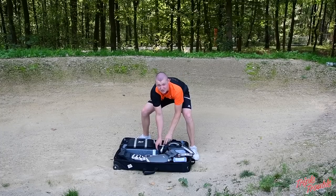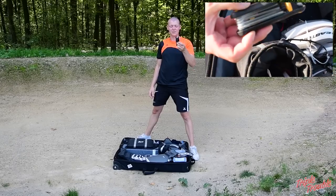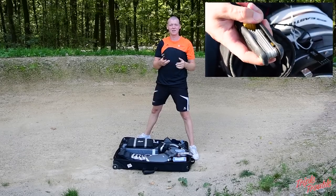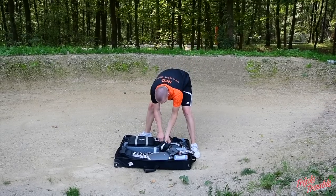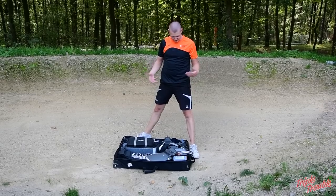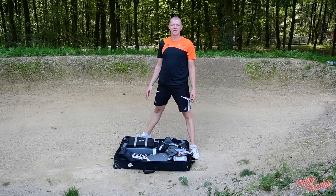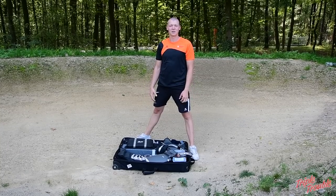Then, of course, I have an allen wrench. This allen wrench is the one by Beiter, so it pretty much has anything that I might want to use on my bow. And I have some scissors and a knife — just normal stuff to be able to do maintenance on your bow if you need to during competition.